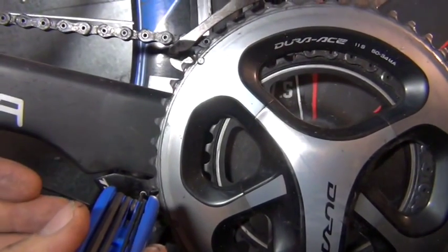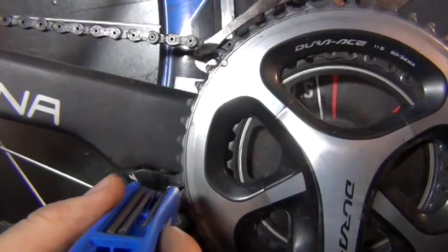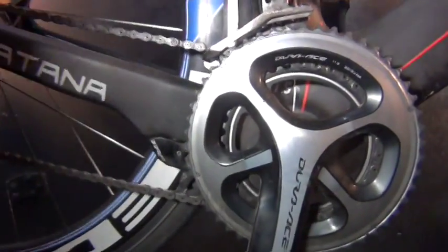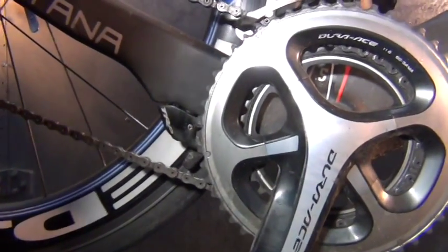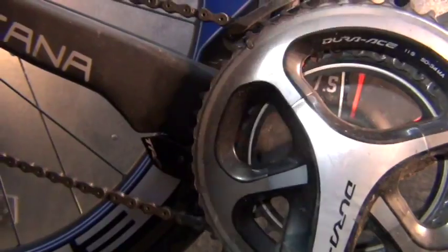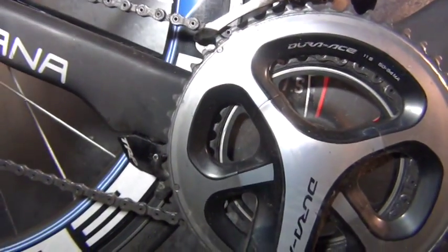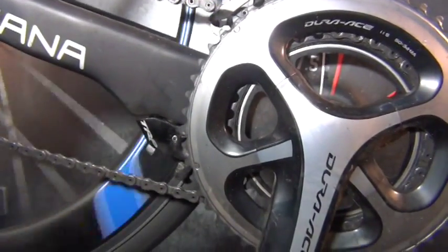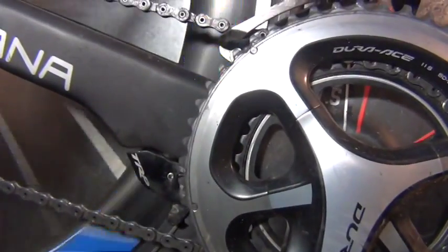What loosening it is going to do is move it that way. I'm just going to loosen that off a little bit and then press on the brake lever a couple of times. I'll spin the wheel and see if we're roughly centered there — and it's looking pretty good.